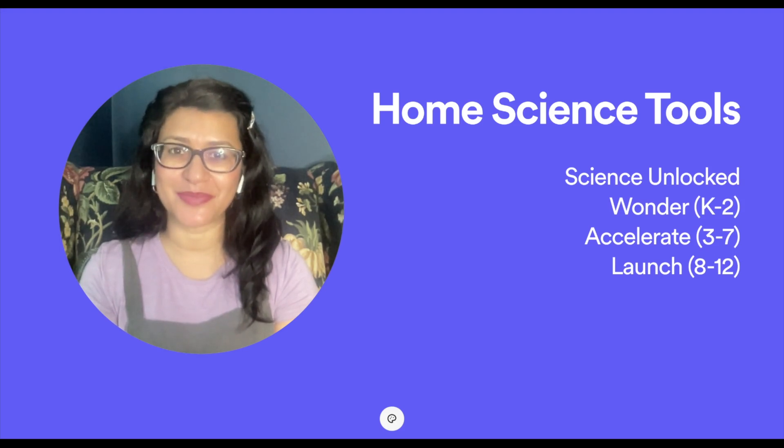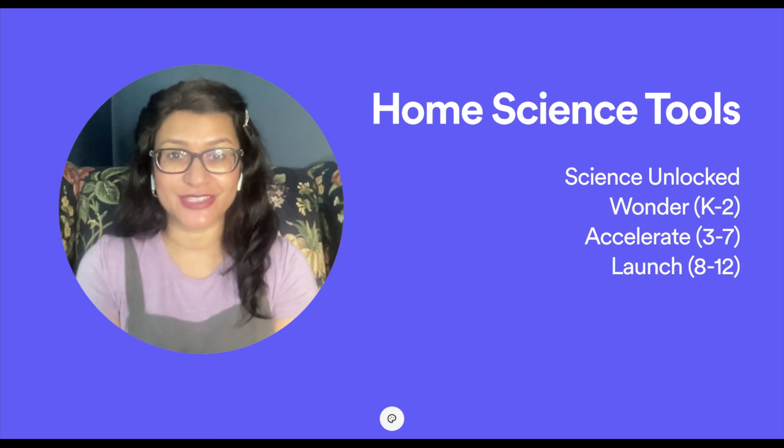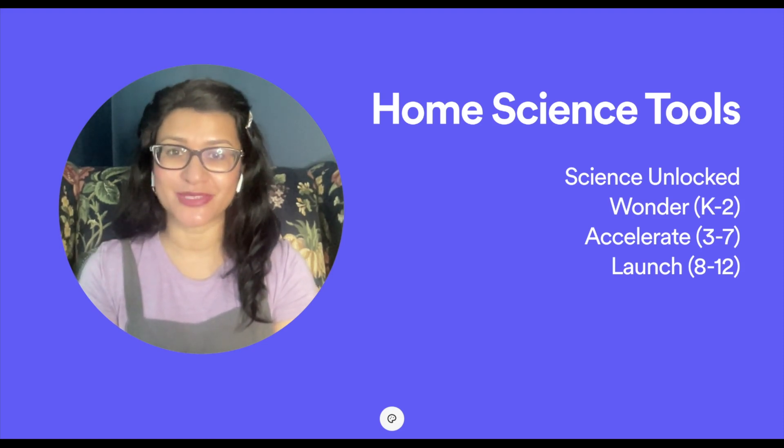Hi everybody, welcome back to Project Happy Home. For those of you who are new here, I'm Tanya, a doctor and lawyer turned homeschool mom of three kids ages 14, 11, and 9. If you are interested in videos about secular homeschooling, raising a child with ADHD, and living a more essentialist lifestyle, you have come to the right place, so be sure to hit that subscribe button down below the video.